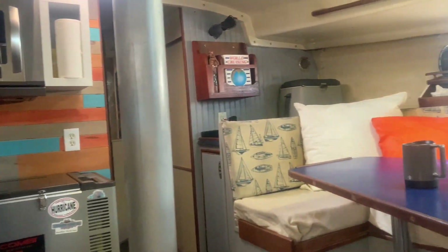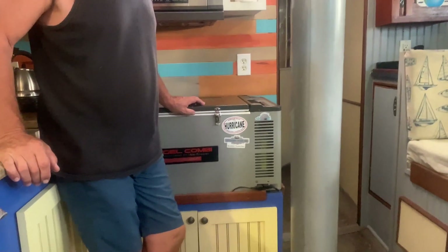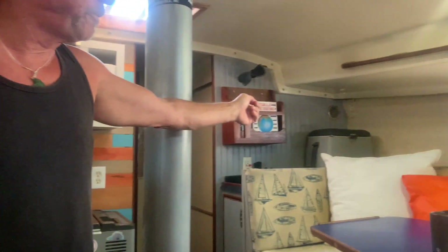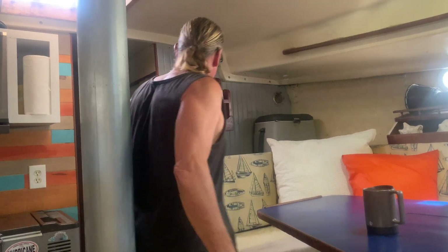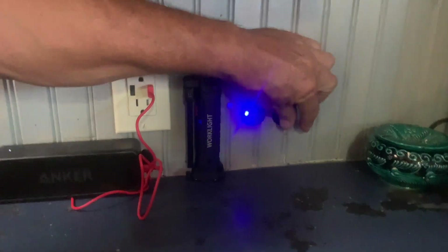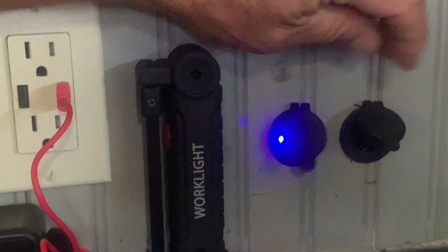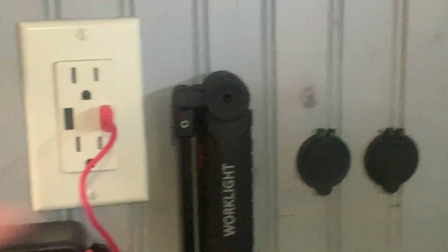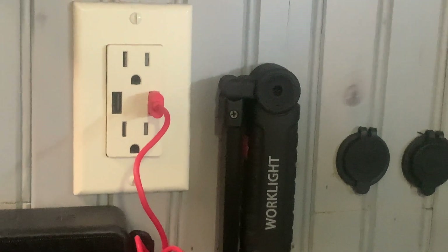Here we are inside the sailboat in the galley area. We have an Engel fridge and freezer, plus a secondary Engel freezer that we plug in periodically. Our charging stations are throughout the boat — we have 12-volt USB ports and 12-volt bullet connectors for charging phones, laptops, tablets, whatever. All of this runs off our solar system. Our fridge and freezer run off 12 volt — they're on the solar system.